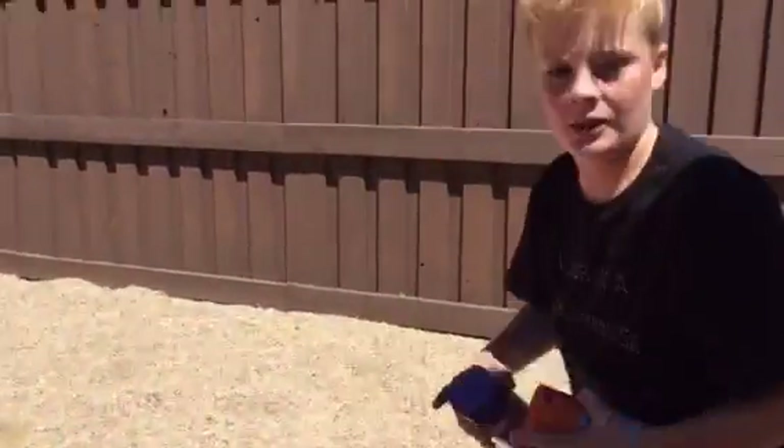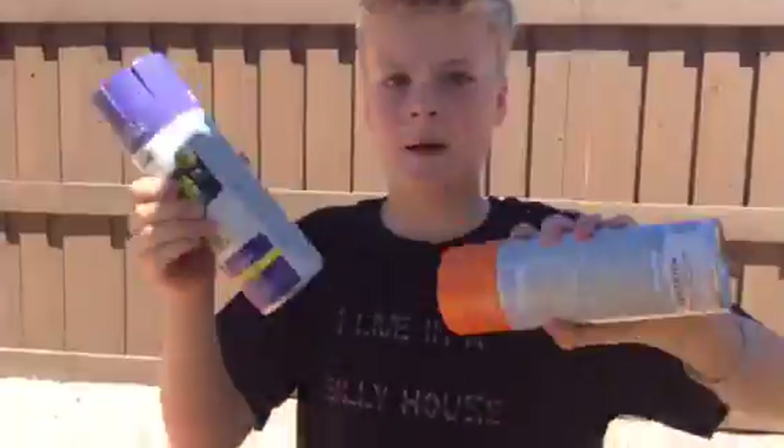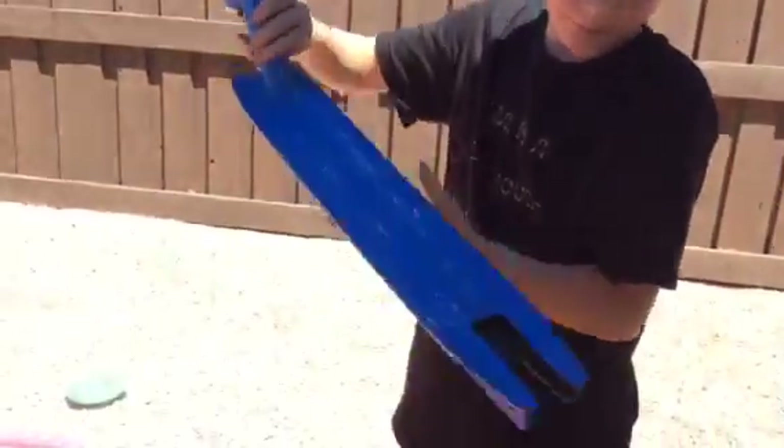Today basically what I'm going to be doing is I'm going to be hydro dipping the deck of my scooter. Basically what that is — I'm going to fill the pool up with water, which is what I just did. And then I'm going to get two cans of spray paint. I'm going to be using orange and purple, and I'll be dipping my Razor Pro deck into it.